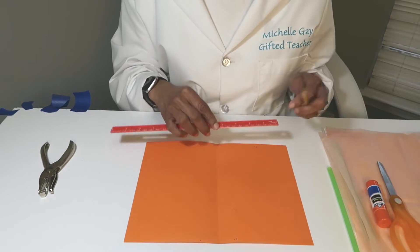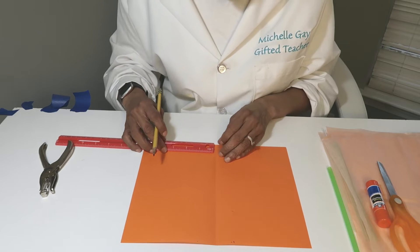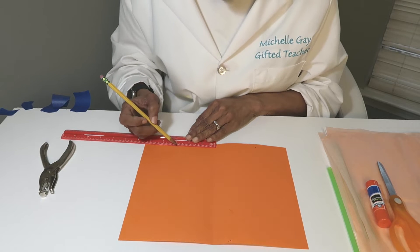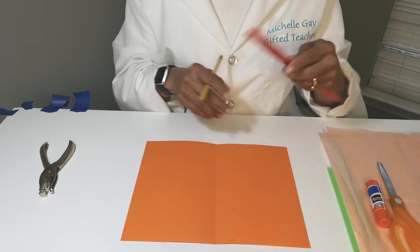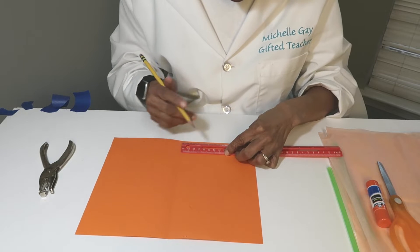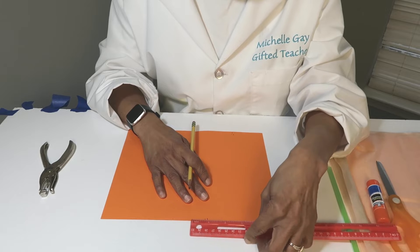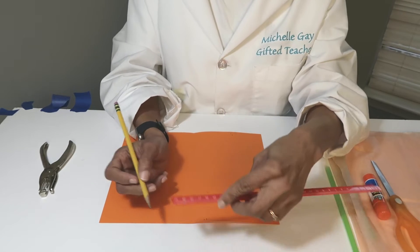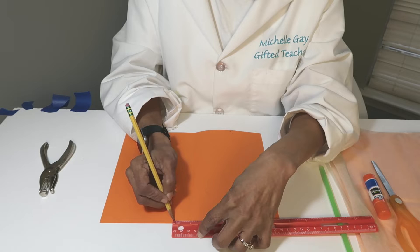Now we're going to take our ruler and pencil. We're going to put a dot three inches from the center line at the bottom. Line your ruler with the crease, find your three-inch mark, and put a dot. Then take your ruler and do the other side — three inches from the crease. At the top, put your ruler at the crease, but this time measure one inch and put a dot on each side — one inch from the crease.